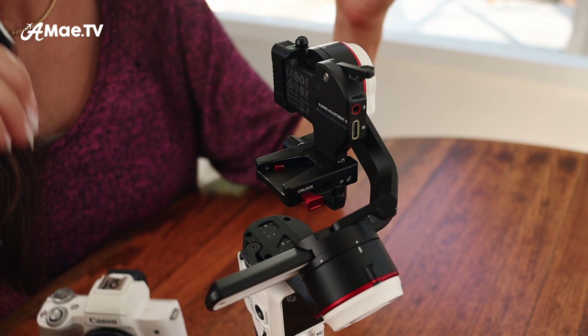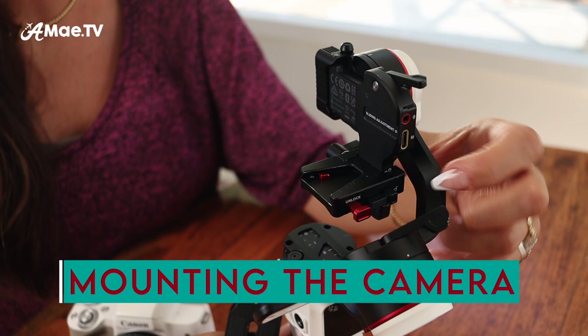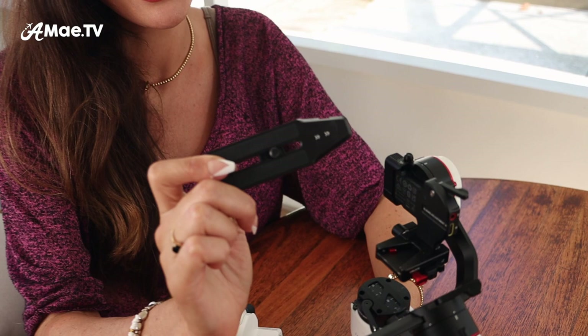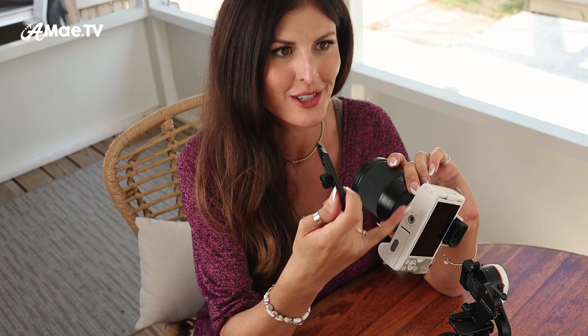Now the gimbal is in the position where it's ready to have the camera mounted on it. You'll want to get familiar with this button — you slide it over to the left and that enables you to push the button. So every time you want to push it, you slide it in. This is the mounting plate. It's a super simple mounting system, which is really nice because with larger gimbals when you mount a crop sensor mirrorless camera, sometimes you'll have a two-step mounting situation like on the Weeble where there's a plate and then another plate. This is just so refreshing to have it be so simple.